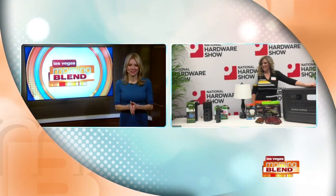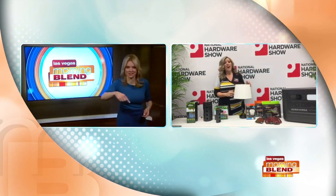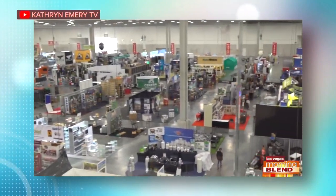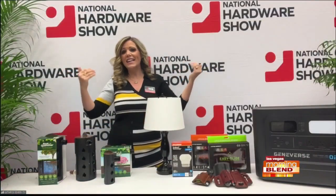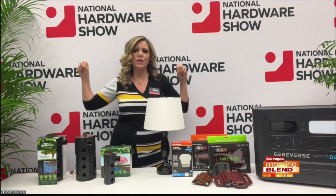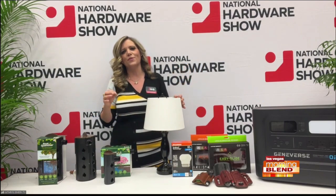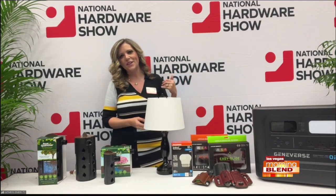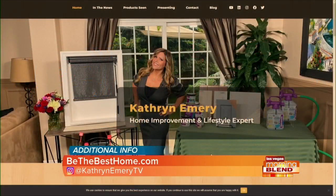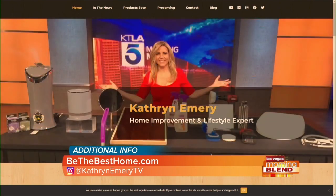Catherine Emery, we love it when you come to Las Vegas. So great to see you at the National Hardware Show again — you go through there like a tornado and pick up all the best stuff. It's such a good show. And next year it's going to be in March, so we'll be outside chilling and grilling. There's stuff for plumbing, paint, outdoor living, and so much more — it's not just hardware. Next year in March, I want to see you out here with me! For more lifestyle and home improvement tips, visit BeTheBestHome.com. You can also follow Catherine on Instagram at Catherine Emery TV.